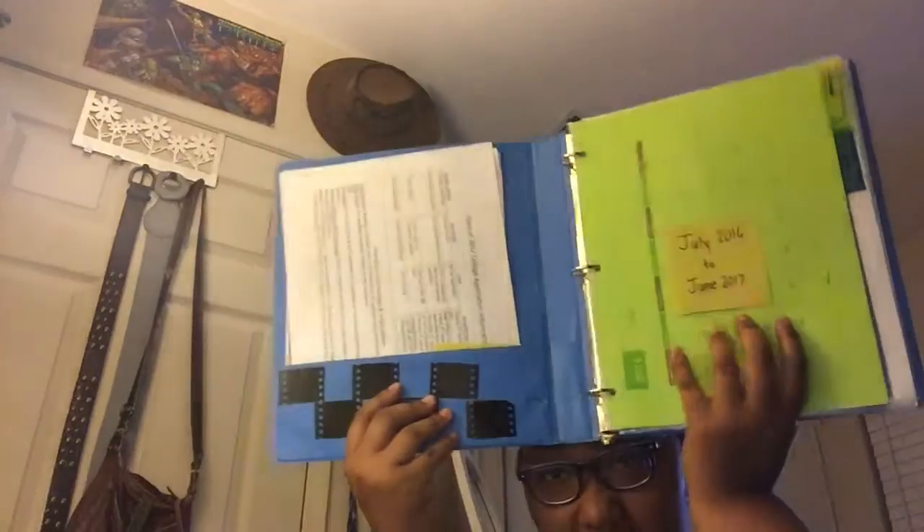I slipped it into my binder. This is a simple one-inch binder — it doesn't need to be too big. I decorated it with the film thing: I cut it and taped it onto another cardstock colored paper, a gray one.